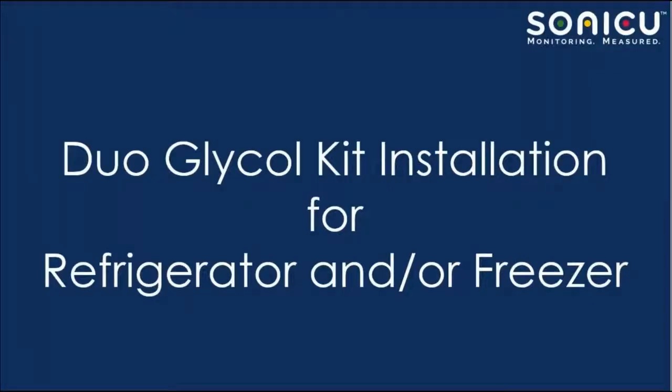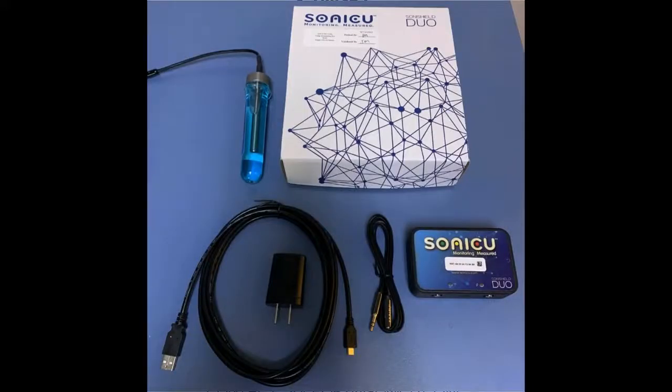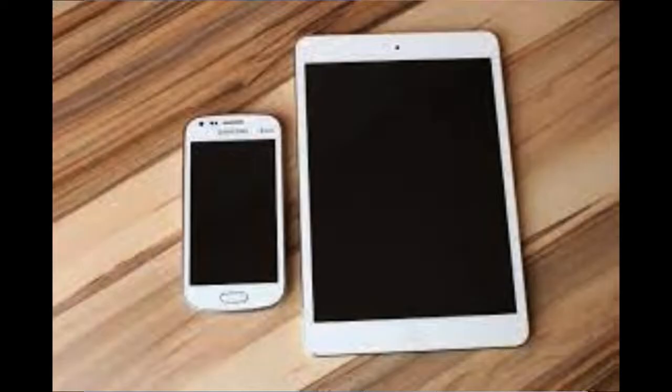The dual glycol kit for a refrigerator or freezer installation includes a meter, sensor, sensor cable, power cable, adapter, and a reset pin to turn your meter on. You will also need your mobile phone or tablet to complete the installation process.